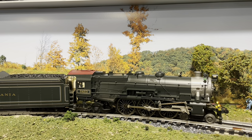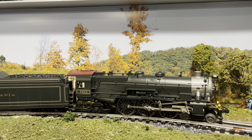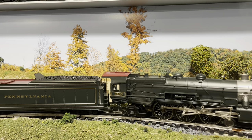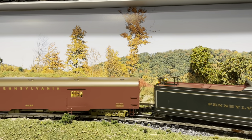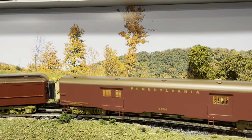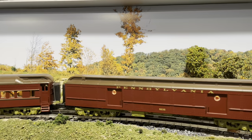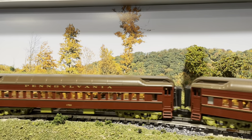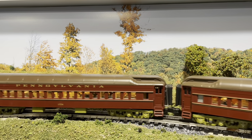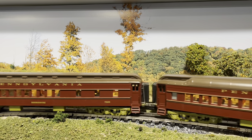Dispatcher, we're ready. Is it okay to pull? Over. Roger, your track is clear, dispatcher, over. Thank you much. Clear it outbound, out.